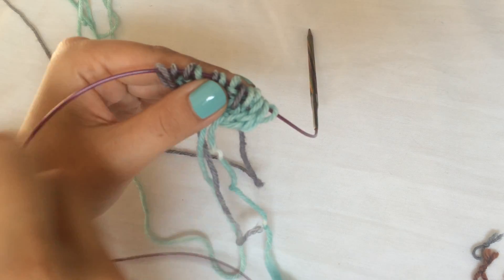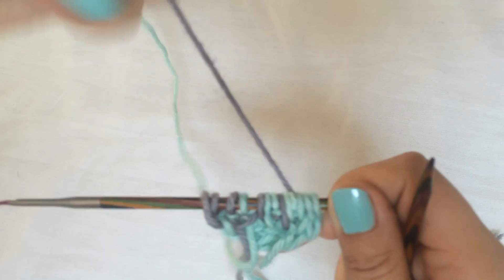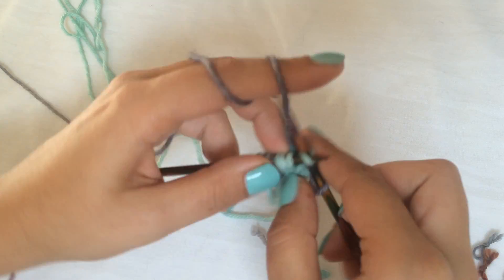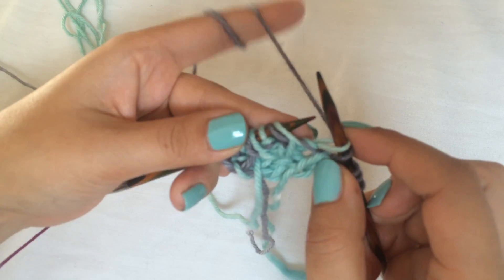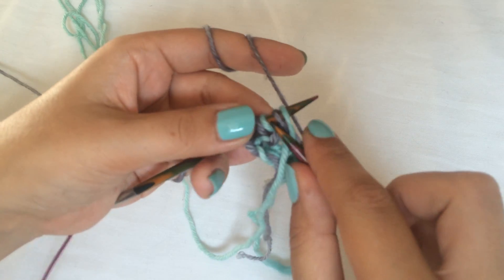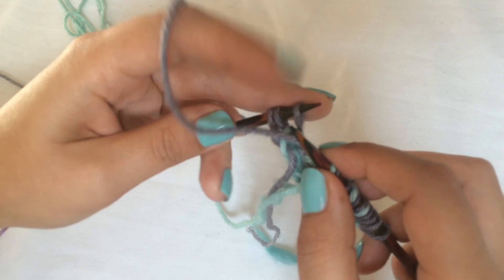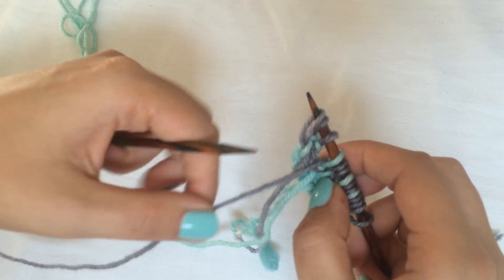Then we're going to slip all the stitches again to the other side of the needle and work another wrong-side row — dark-side row with your dark color. Knit three, slip one yarn over, brioche knit, slip one yarn over, brioche knit, slip one yarn over. Then bring the yarn to the front and slip those last three stitches with the yarn in front.